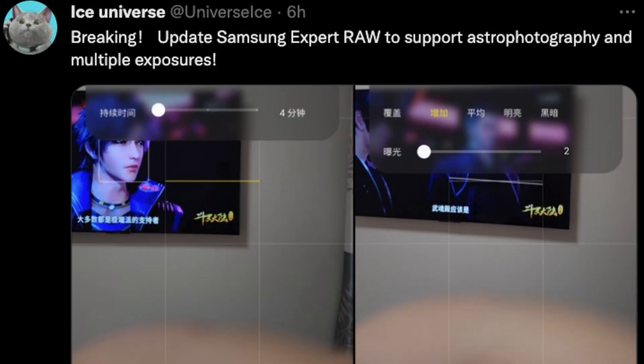First story of the day has to do with a new really cool camera feature coming to Galaxy phones through another app. You can download this app through the Galaxy App Store. The app itself is called the Samsung Expert Raw app. Go into the Galaxy Store on your phone, search for Samsung Expert Raw. The new thing that it's supporting is astrophotography and multiple exposures.